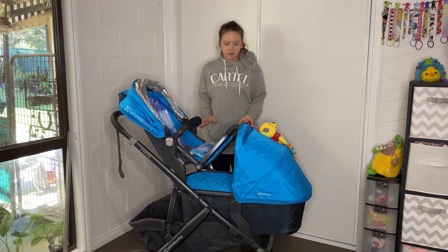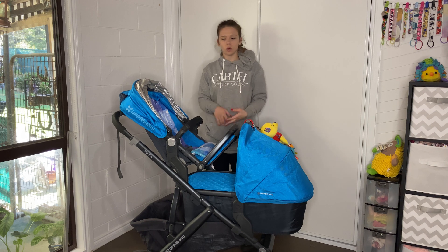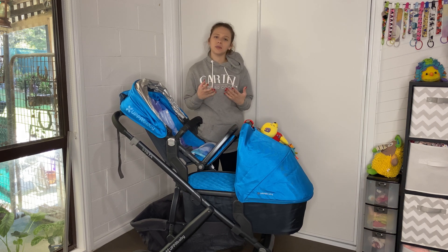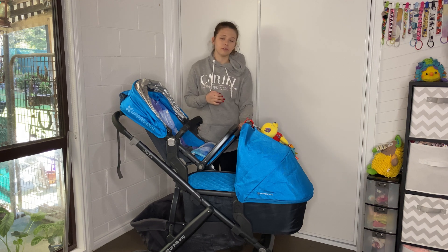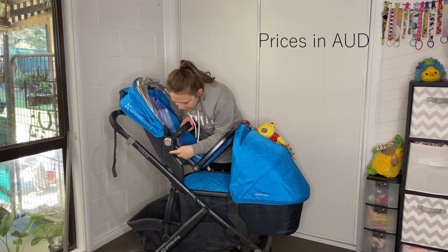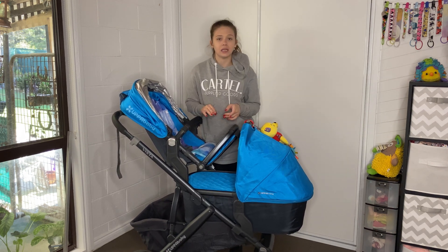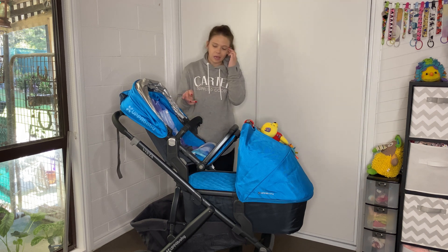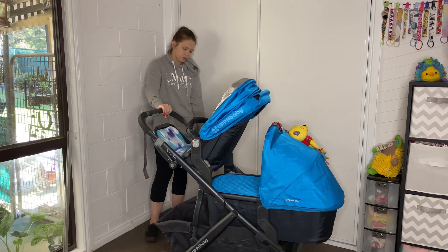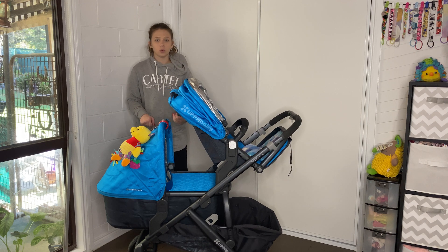When you purchase this pram, I believe they do a package with the top seat and the bassinet, so with one baby you put them in the bassinet and as they grow they go into the seat. If you have a second baby you can start again with the bassinet. However, you will eventually need to swap the bassinet for the rumble seat, which is approximately $300. Plus, the top and bottom adapters to convert it to double mode are approximately $100 extra. You can still use most of your basket space even in double mode, and the rumble seat can face forward for even more basket space.